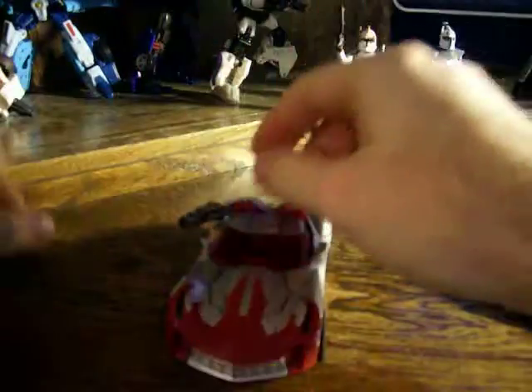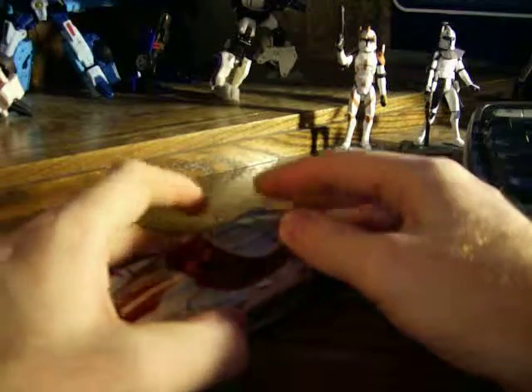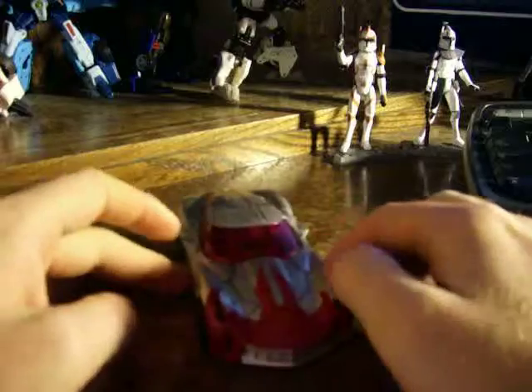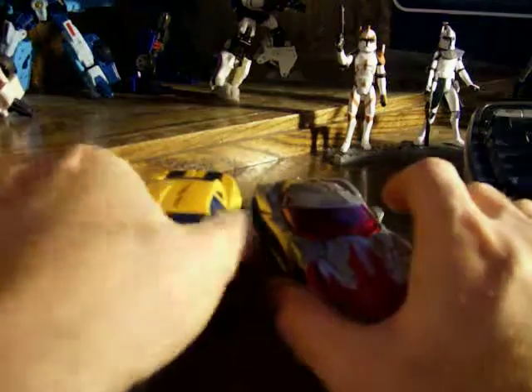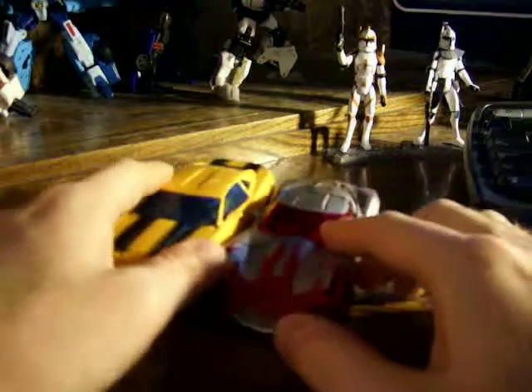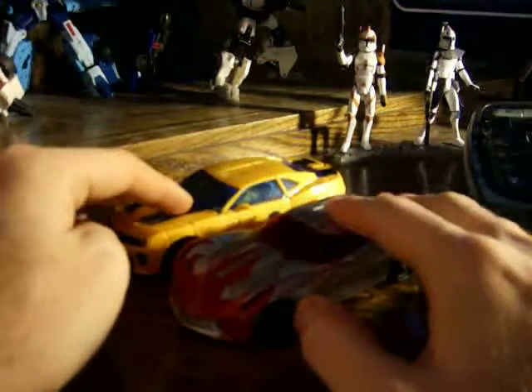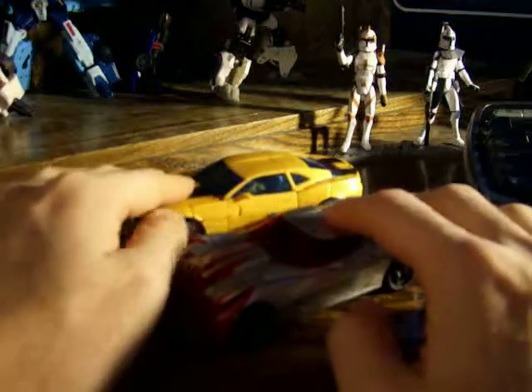Kind of take those off here, like that, and just close up the top parts and set them to the side. Just a little quick size comparison — here he is with Bumblebee. You can see that he's just a little bit smaller. I think he's actually in scale with Bumblebee, with the actual Camaro.